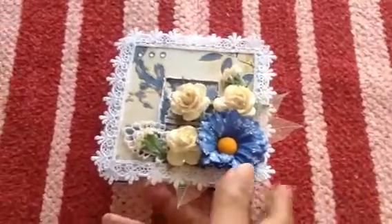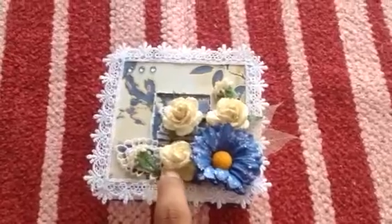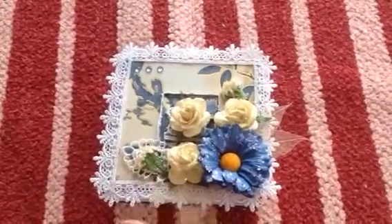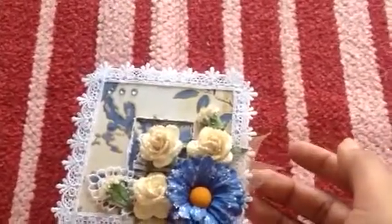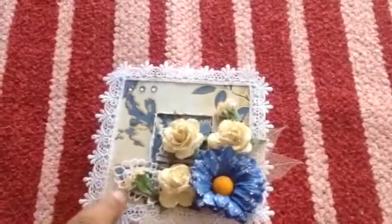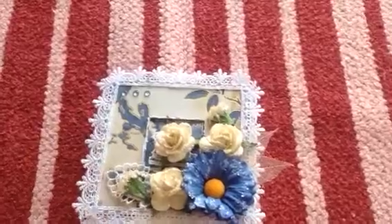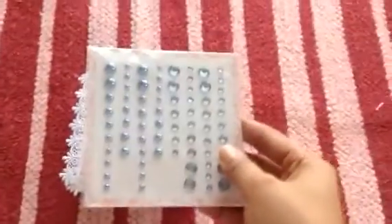I used some pretty lace to edge the front panel, and I used some mulberry paper flowers — this is a daisy, and these are some mulberry paper roses. Another sort of like a baby's breath and some other flowers as well. I used some skeleton leaves, and I used a pretty piece of lace here and also here as well.